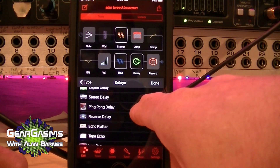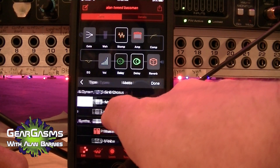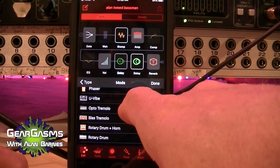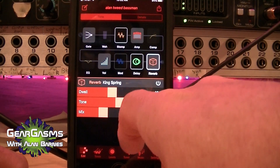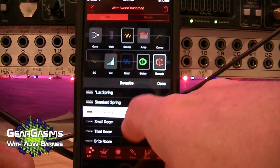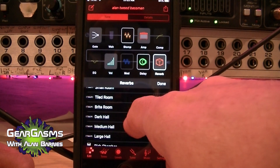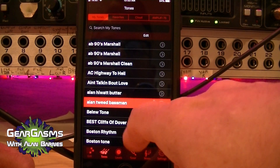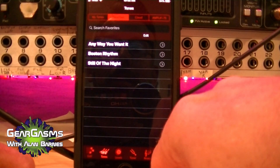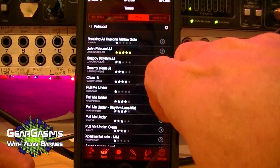There's a whole bunch of different delays. Going into modulations, there are all kinds of choruses, flangers, univibes, tremulos. In your reverbs, similarly you can pick from spring reverbs associated with specific amps, then rooms, plates, halls, all that kind of stuff. You can save these to your tones, make a sublist with just your favorites, and store your tones in the cloud.